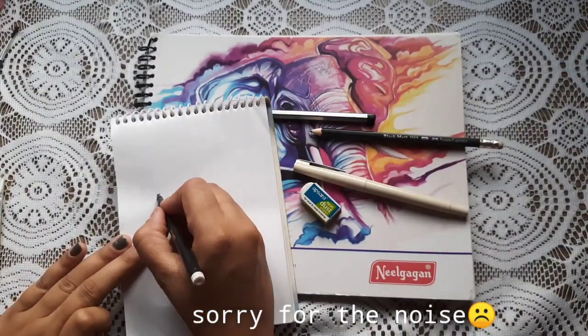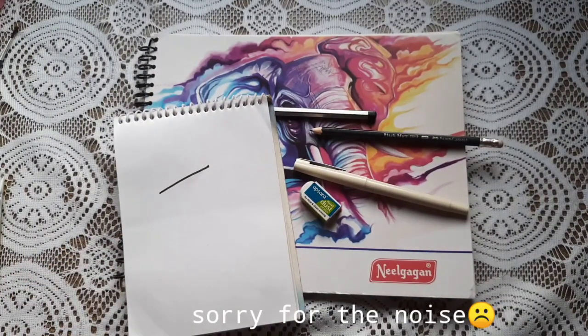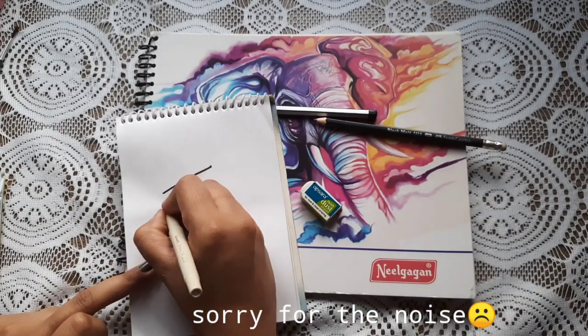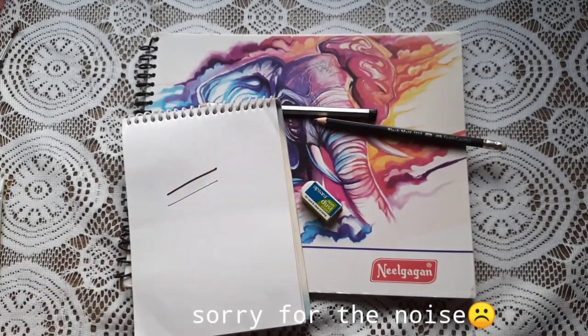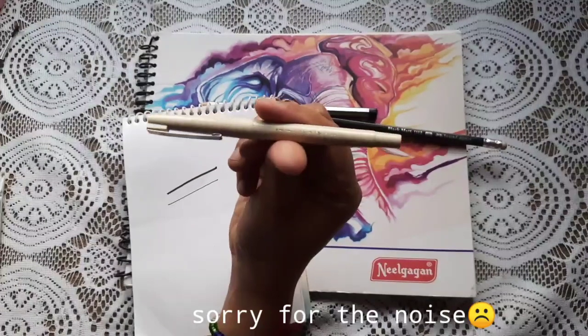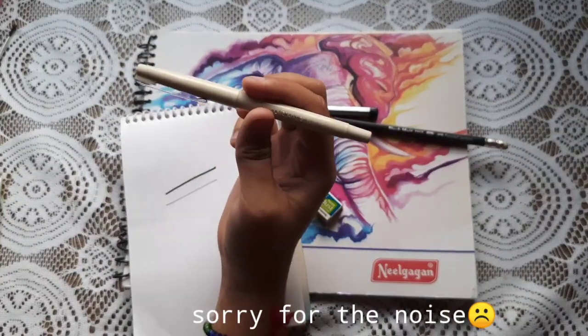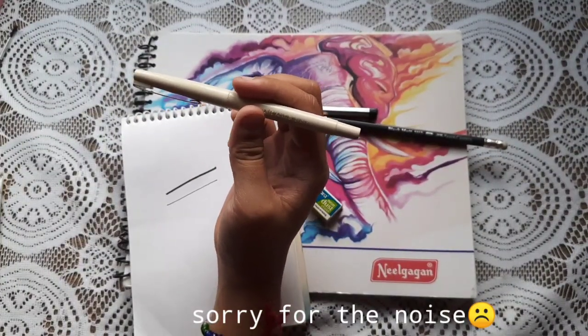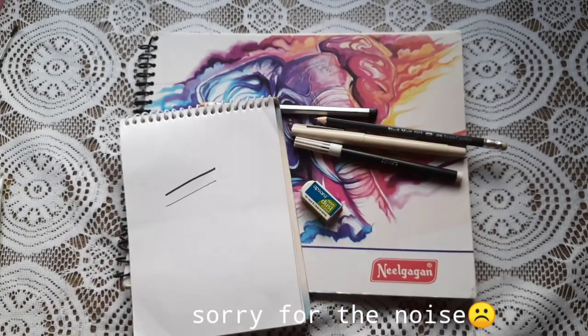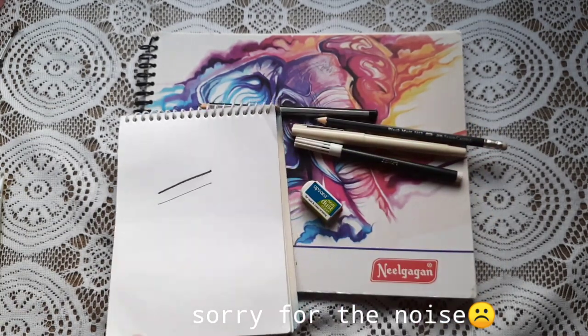This is what a black sketch pen looks like. Hope you can see. This is what it looks like. If you want fine outlining, you can use this. It's a good pen and it's for only 10 rupees. Only 10 rupees. I searched for it online — there are many varieties available for outlining in India.